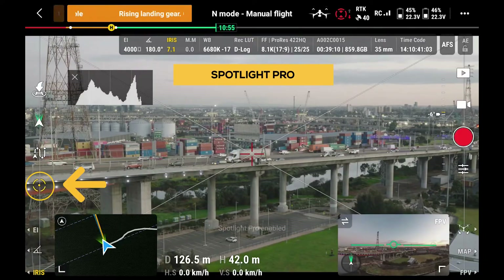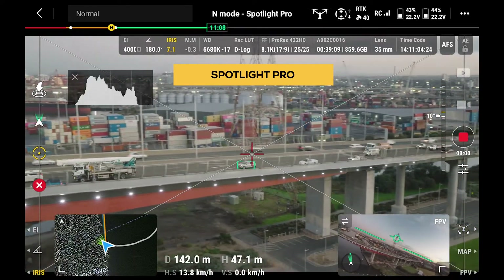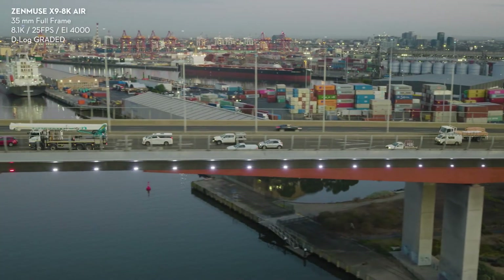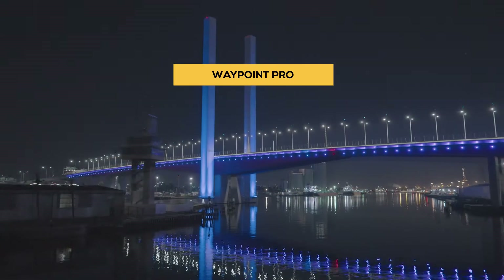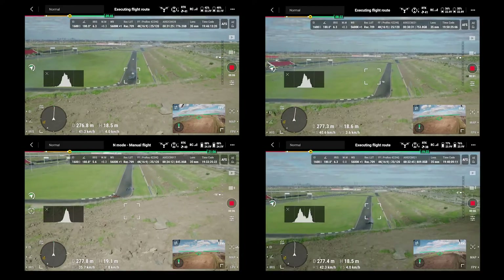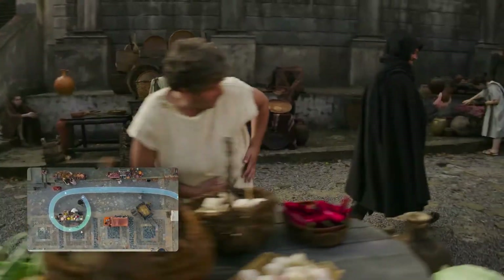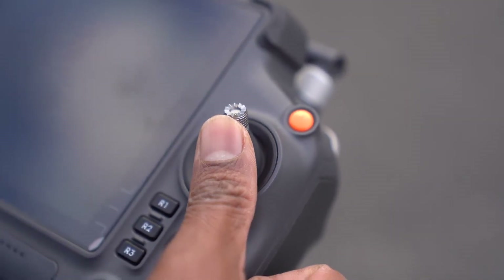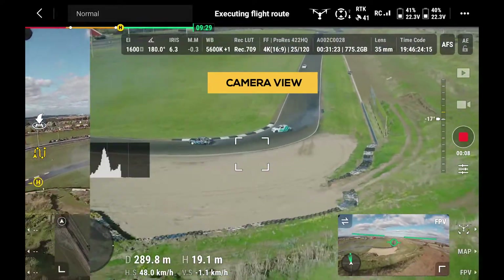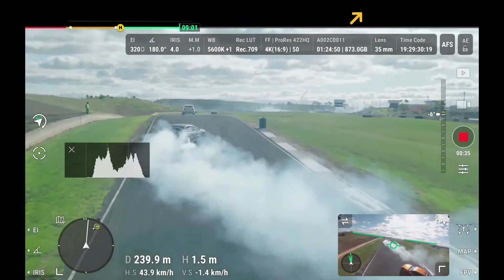When selecting Spotlight Pro, the app will begin to pick up subjects in the area, and once selected by tapping the screen, you can confirm the tracking by pressing C2 on the back of the controller. Waypoint Pro is a powerful tool that utilizes the RTK compatibility to allow for both accurate repeatable missions and use as a 3D dolly, allowing the drone to fly along a predetermined route. This feature will become extremely useful on large productions where specific actions are planned out, and in a dual operation scenario the pilot simply pushes forward or back to move the drone along the route while the camera operator has full control of composition.